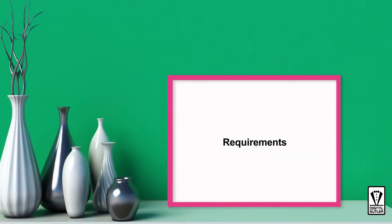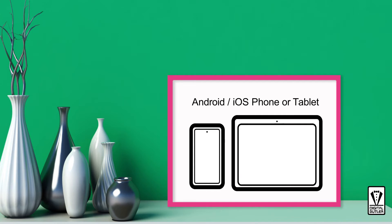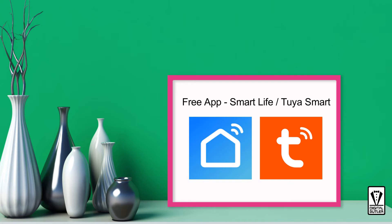Before we start, let's go through some minimum requirements. First, you will need a smartphone or tablet running on either Android or iOS. Next, you need to get the free app. You can either use the Smart Life app or the Tuya Smart app. Both apps' interfaces seem to be identical, so you can follow along this video without any issue.